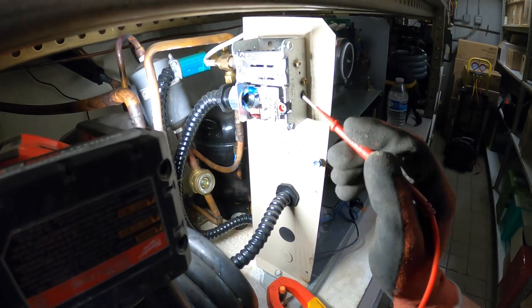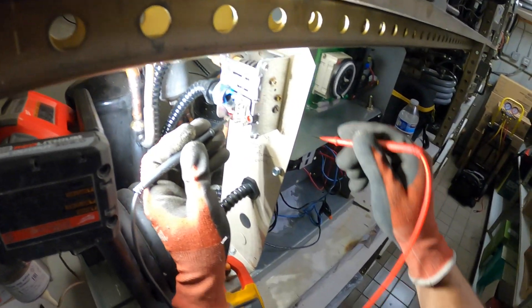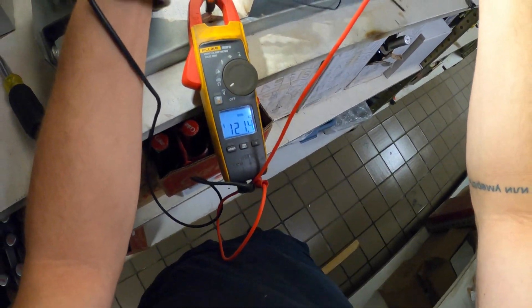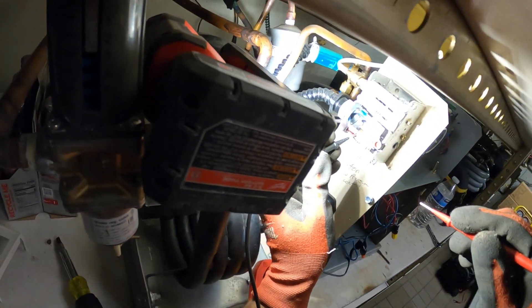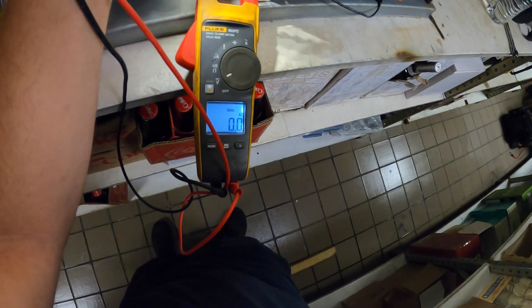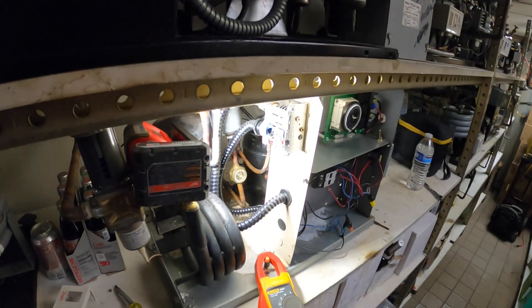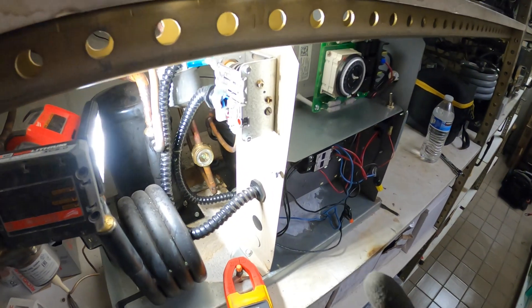We have a cut-in and cut-out pressure control here. One leg to ground: 120 volts. Another leg to ground: 120 volts. Same thing, and across the two wires we are good. So the thermostat is calling and we don't have an issue with the pressure control.